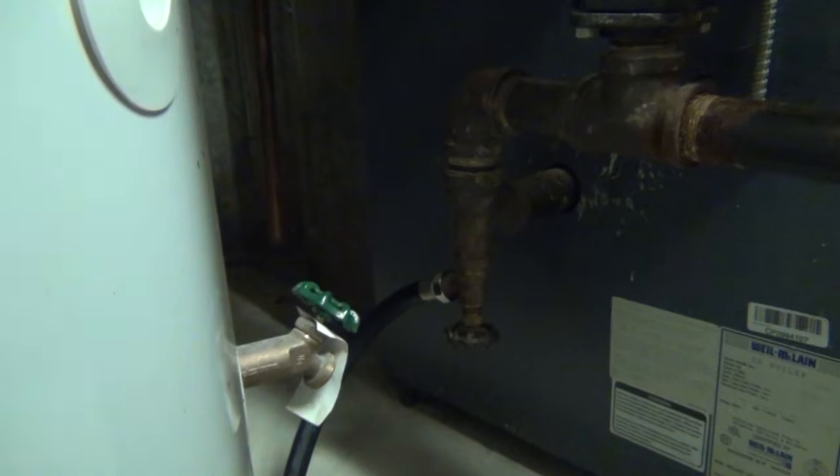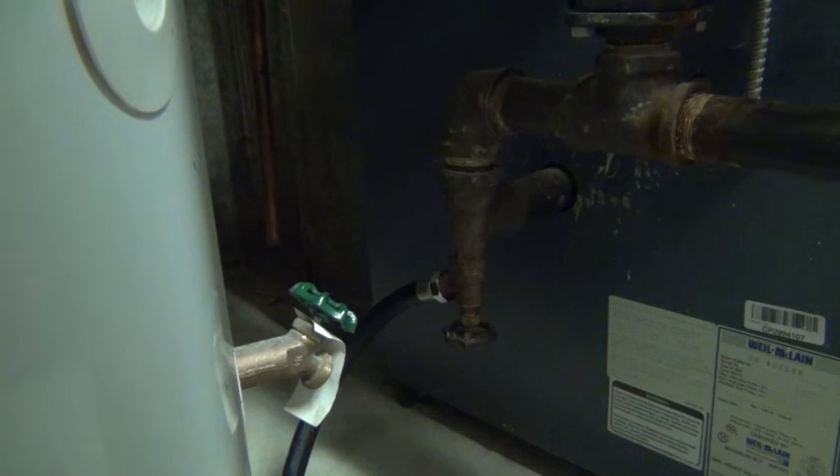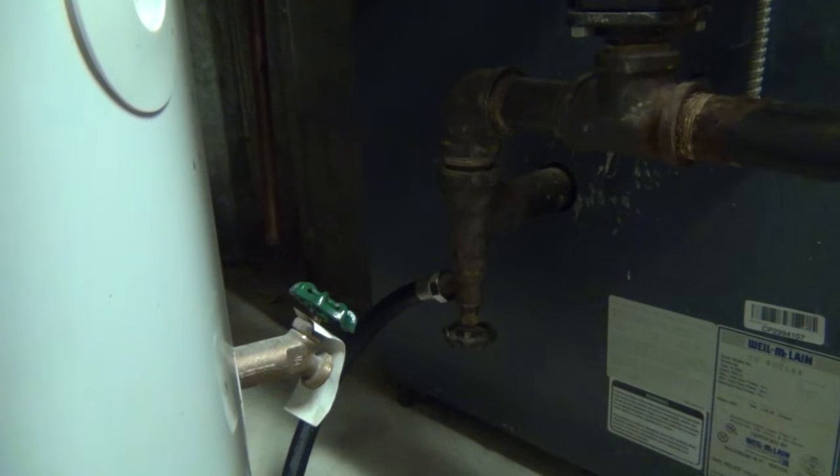Alright, I got that hooked up. I'm going to shut the water going off to the feed valve — there's a valve here on top of the water heater that does that. I'll open this guy up.